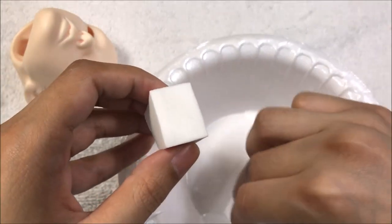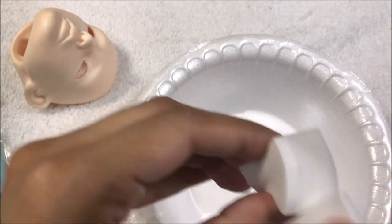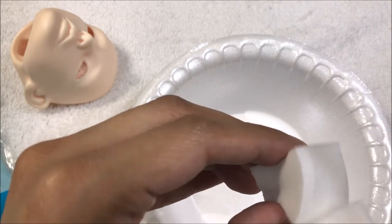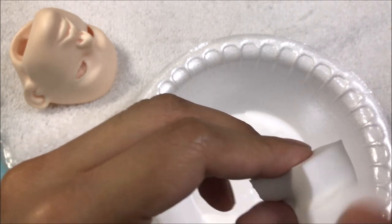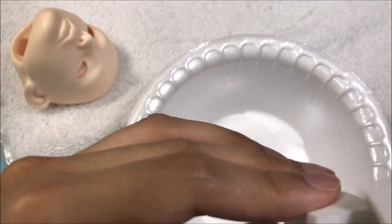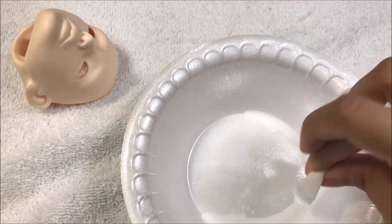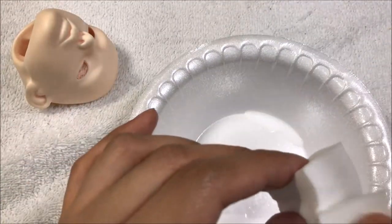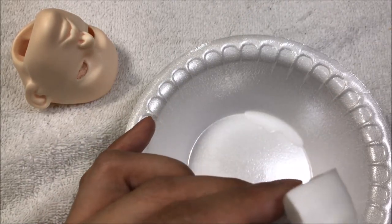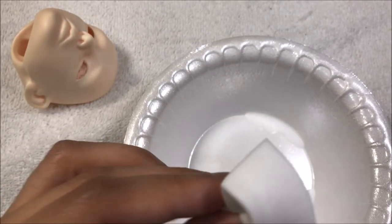Put some more sealant on this side of the sponge and keep rotating it — especially once you start sealing in layers of pastel. Rotate your sponge; do not always stick with a side that's been used way too much. That's why it's good to buy a big bag of these cosmetic sponges. I have not tried other types — just the white, really fine-pored sponge for makeup.